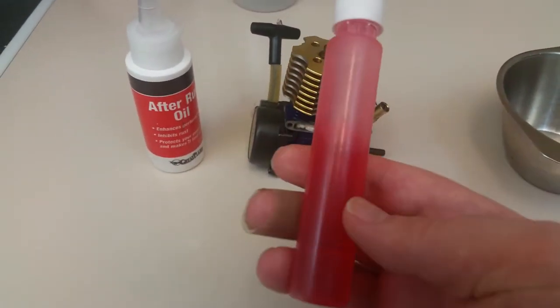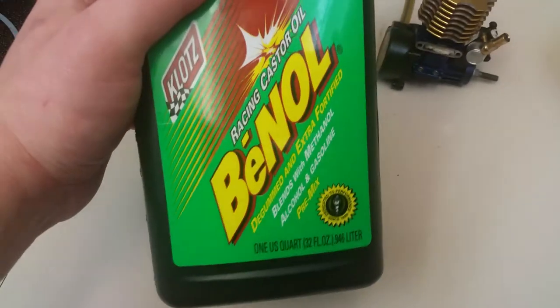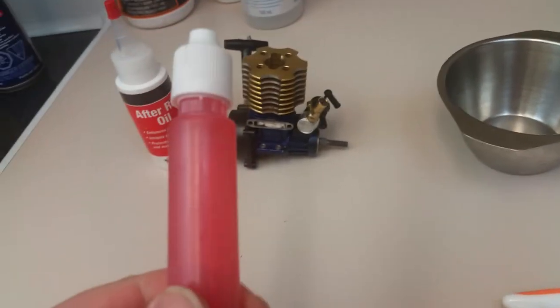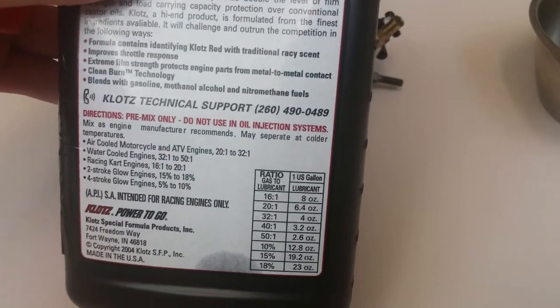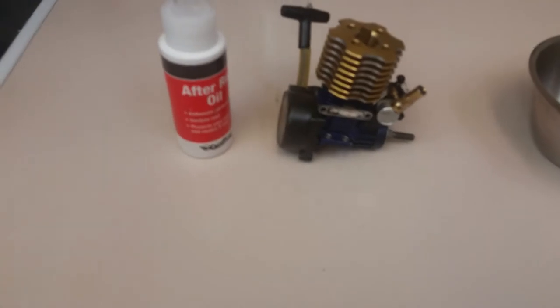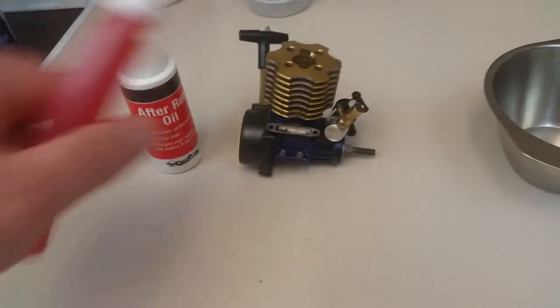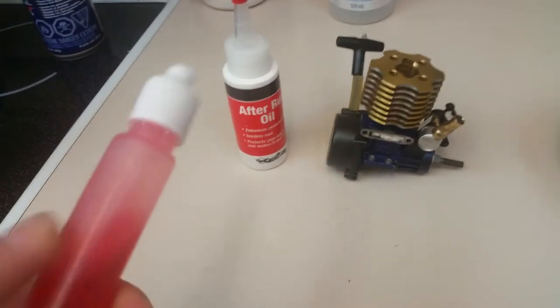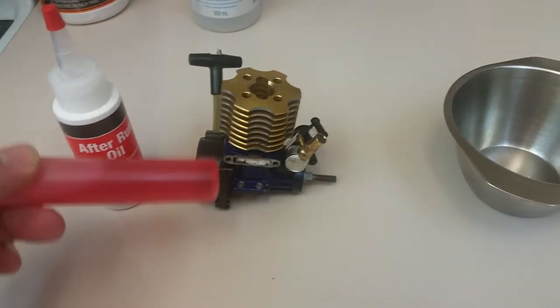The other product I use a lot is castor oil — this happens to be my favorite, Klotz brand, though I'm not sponsored by anyone. However, it's actually noted right on the back of the bottle that it's not recommended as a storage lubricant, so you don't want to fill your engine with this and let it sit for five years — it'll get gummy over time. I do add it to my fuel and use it for engine assembly: a little on the bearings, the crank, the crank pin, and the piston and sleeve.